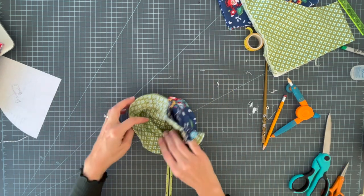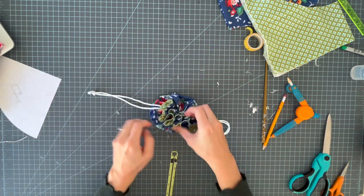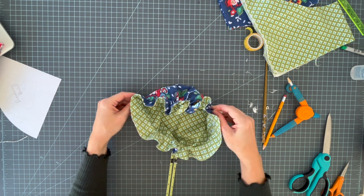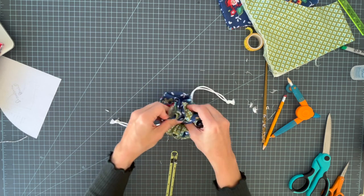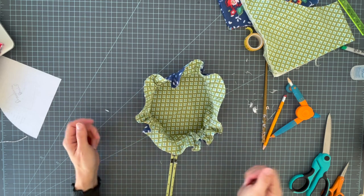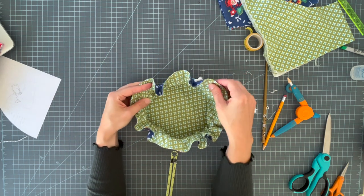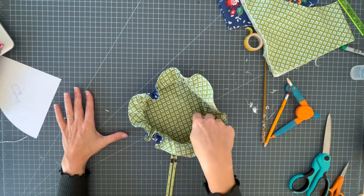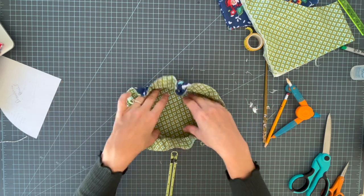The pouch is now pretty much done. Open and close it a few times until it moves easily — the drawstrings just need to arrange themselves inside in unison. Even out any gathering if it's bunching more on one side. Because the drawstrings are only 24 inches, the pouch stays partially open rather than lying completely flat. If you wanted something that opens all the way flat — like one of those elastic makeup brush bags — you'd make a bigger circle with a longer drawstring.